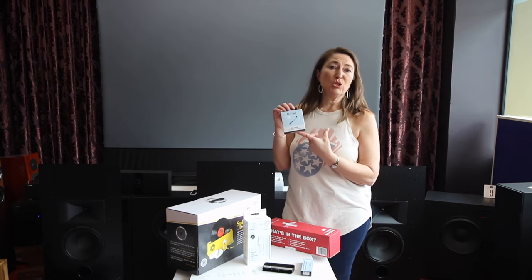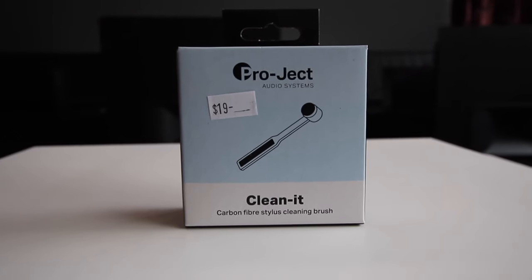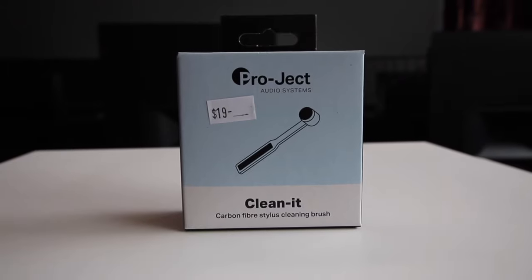The CleanIt Brush. This is used to remove any excess dust that may be sitting on the stylus — or the needle, as some people call it. So again, another little useful tool to have nearby.